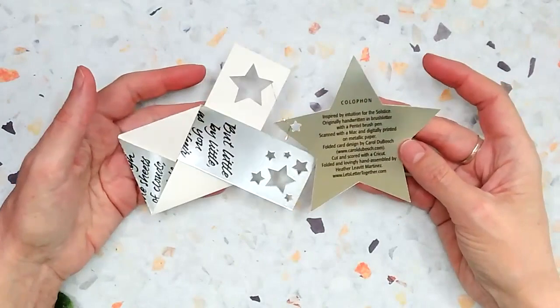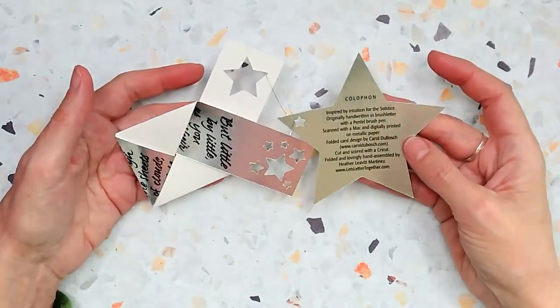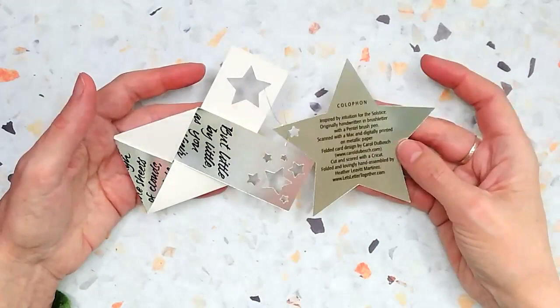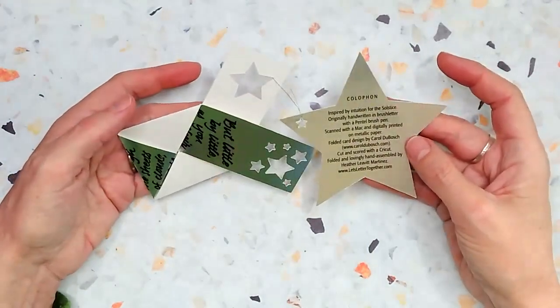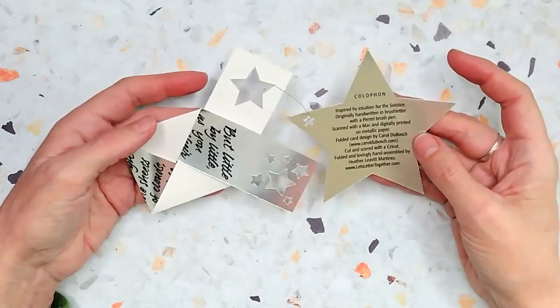Folded, and the folded card design is by Carol Dubash — you can check out a lot of her classes at caroldubash.com. Cut and scored with my Cricut, so I did have to create digital files in order to cut and score with the Cricut, and then folded and lovingly hand assembled by me.